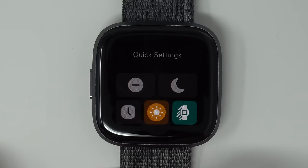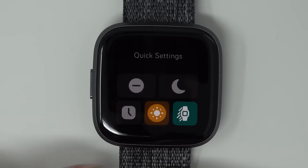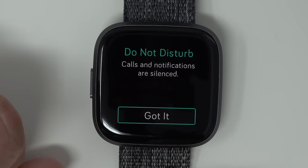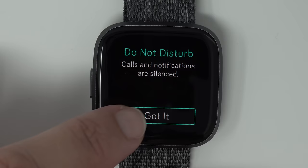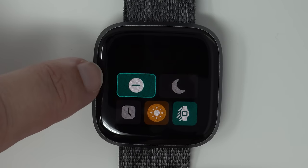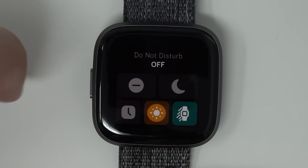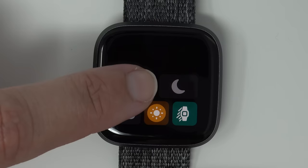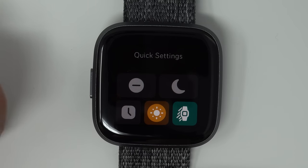These quick settings icons aren't all that self-explanatory, so let's tap on each one. The first one is Do Not Disturb — calls and notifications are silenced. When it has a green background Do Not Disturb is on; tap again and it's off.